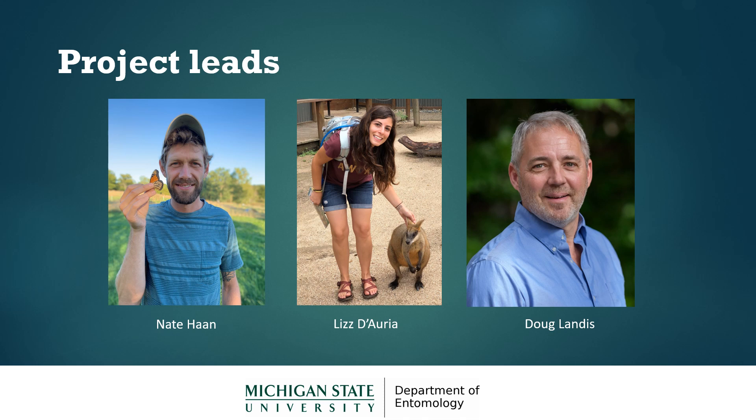And on the right is Doug Landis who leads our research lab. So if you decide to get involved in this project you'll be hearing from all three of us in various capacities over the course of the summer.